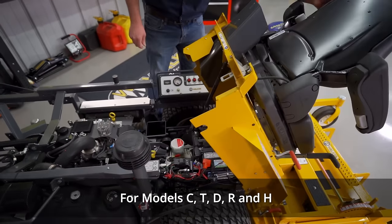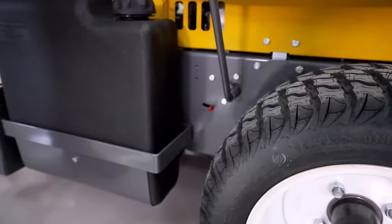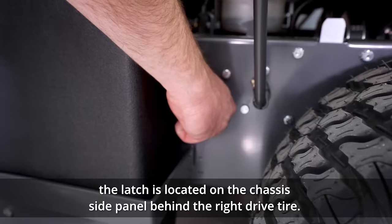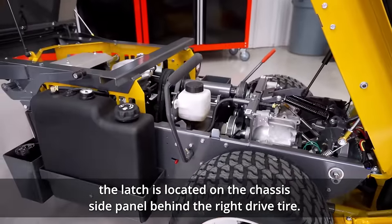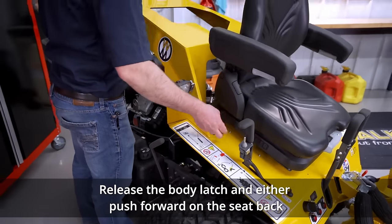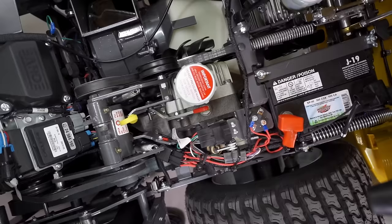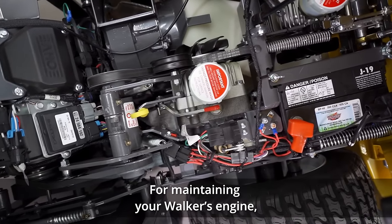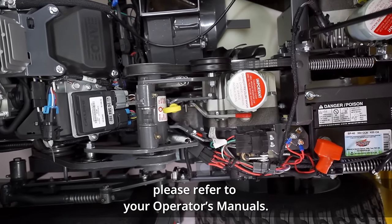For models C, T, D, R, and H, the latch is located behind or beside the operator's seat. For models S and B, the latch is located on the chassis side panel behind the right drive tire. Release the body latch and either push forward on the seat back or lift the body using the rear body handle. For maintaining your Walker's engine, drivetrain, and other internal components, please refer to your operator's manual.